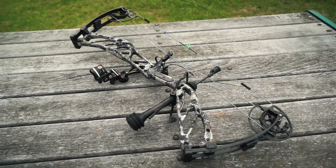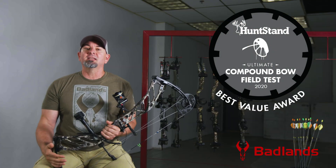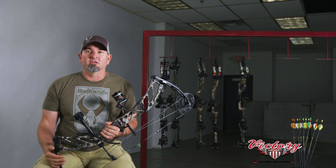The all-new Elite Cure was one of the nice surprises in our 2020 Ultimate Compound Bow Test. It's a bow you already know took home our best value award, but what you might not know is how close it came to overtaking our other award winners for the top spot.